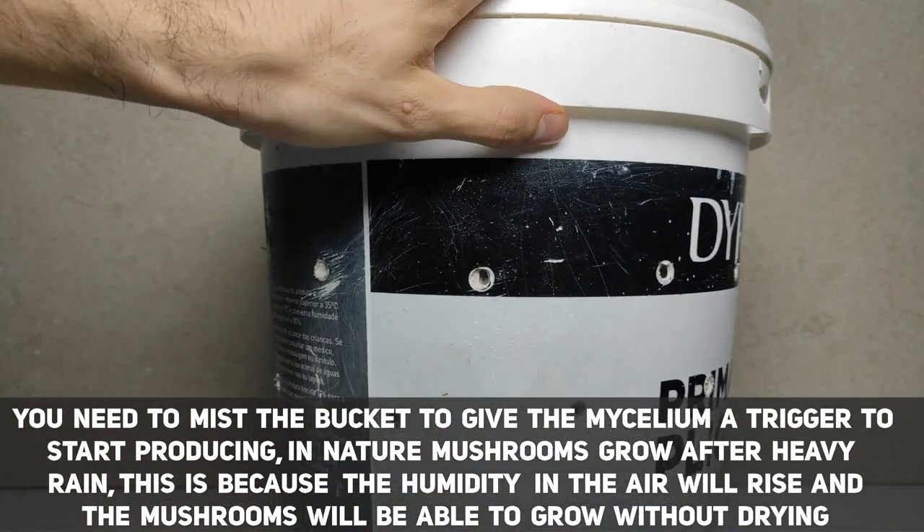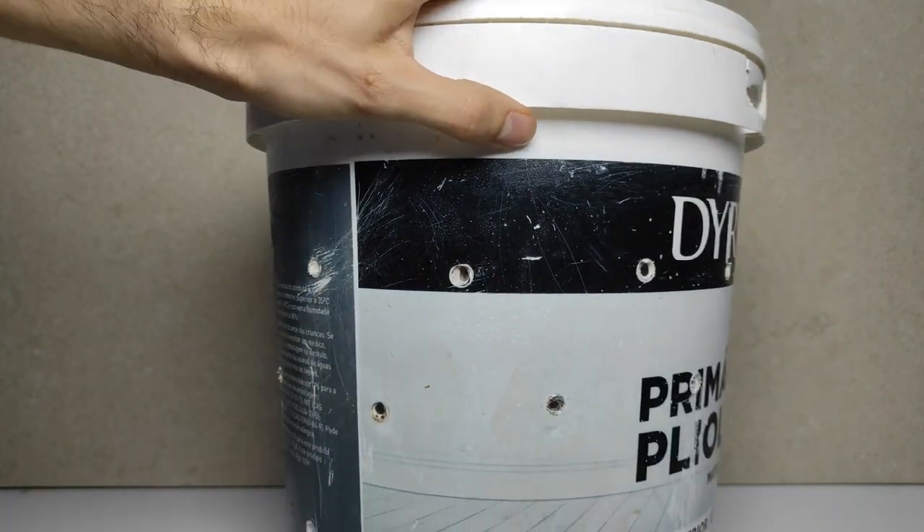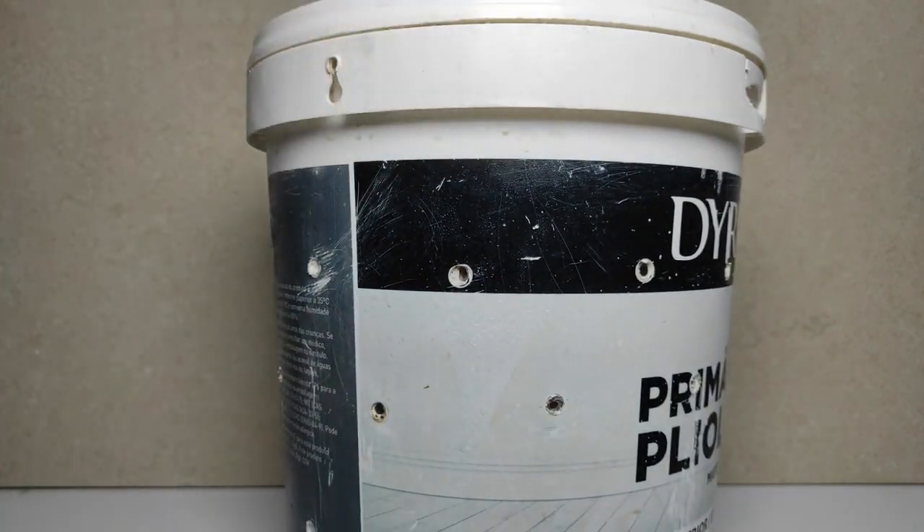The amount of times you will need to mist depends on your specific situation. If your bucket dries really fast, you may need to mist more times a day; if it stays wet for a long time, decrease the frequency. I personally mist twice a day. Now that you know how to take care of your bucket, you just need to wait for the mushrooms to grow.